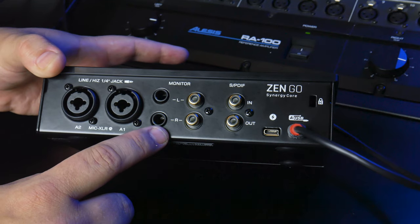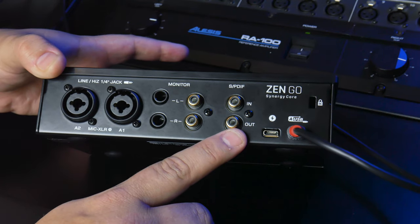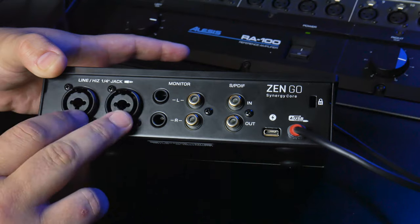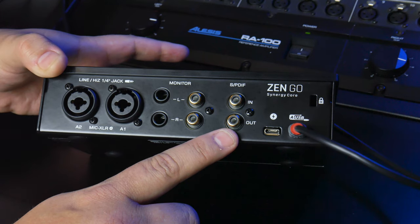You have balanced quarter-inch outputs as well as unbalanced RCA outputs. Over here, you have your SPDIF inputs and outputs. This is really cool because if you want two more channels of preamps, you could actually chain a stereo preamp with SPDIF in and outs up to this, and you could get two additional channels of preamps.